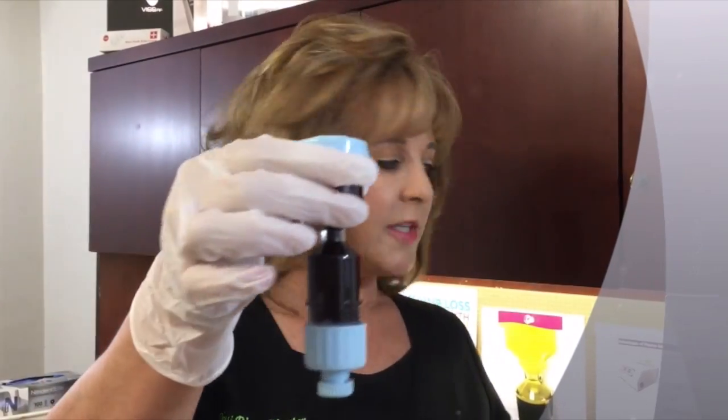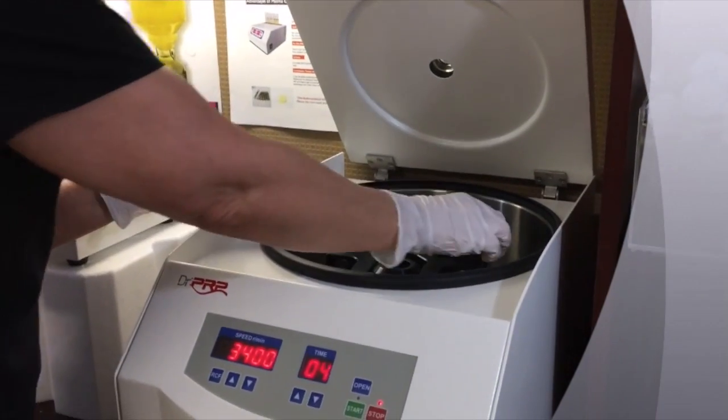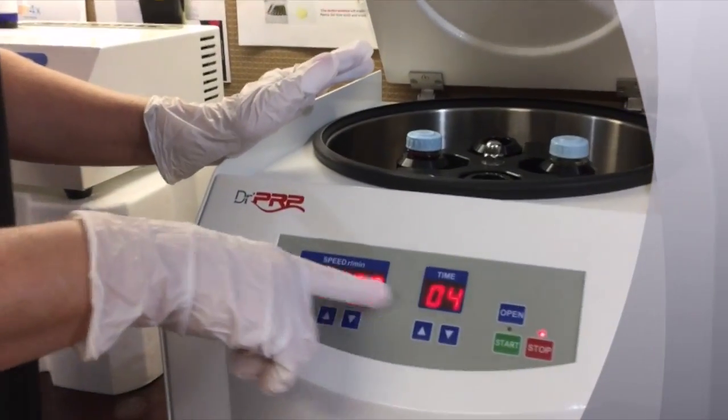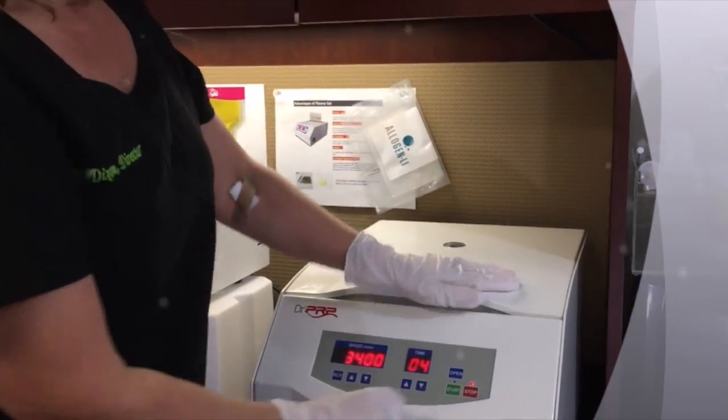Then you're going to take your blood sample and place it into your centrifuge directly across from your counterweight. You're going to set your timer for four minutes and your RPMs for 3400. Close the lid and hit start.